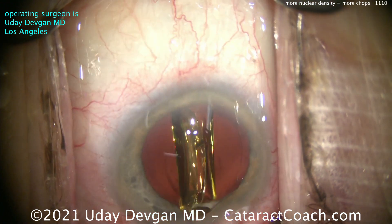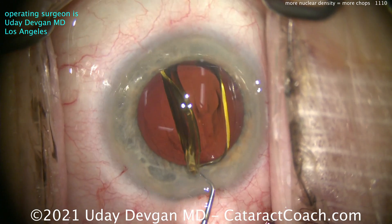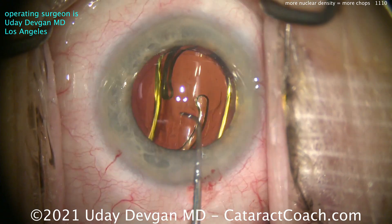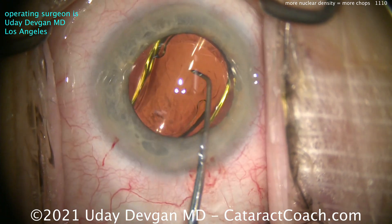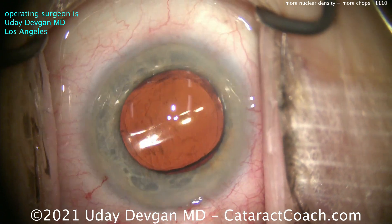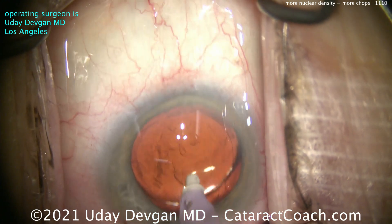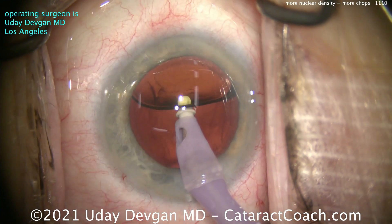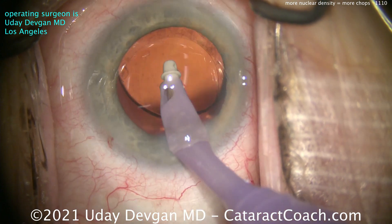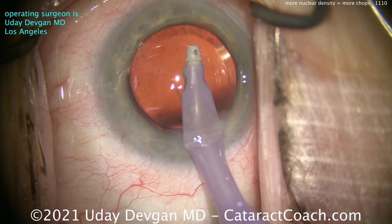Let's deliver that lens into the capsular bag. Looks pretty good — my technician's spectacular; she's loaded that up perfectly every time. Let's get that lens into position and open up the haptic. You can see this is a small hyperopic eye. This lens power is 24.5 diopters for a plano outcome. The rhexis looks great and overlaps the optic. That 6-millimeter optic diameter looks pretty big in this eye, and the total dilation there is about 6 millimeters. Our rhexis is about 5 to 5.5mm.